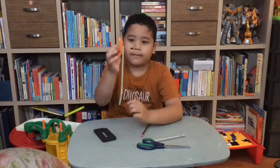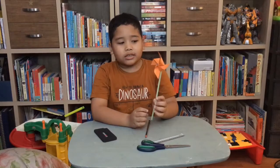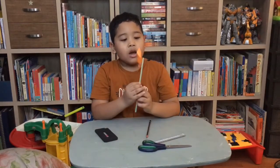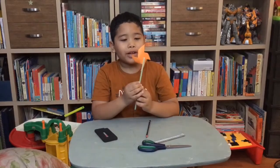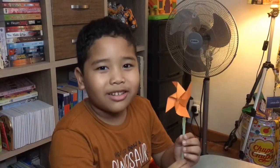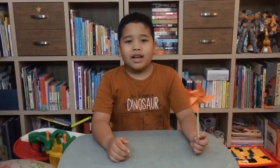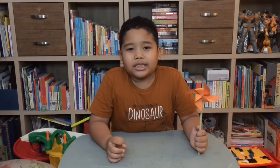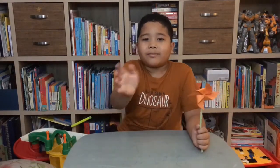Done! Now the moment of truth — let's try our paper propeller. It works! That's it for now, I hope you enjoy this video. Don't forget to like and subscribe. See you later, alligator, bye!